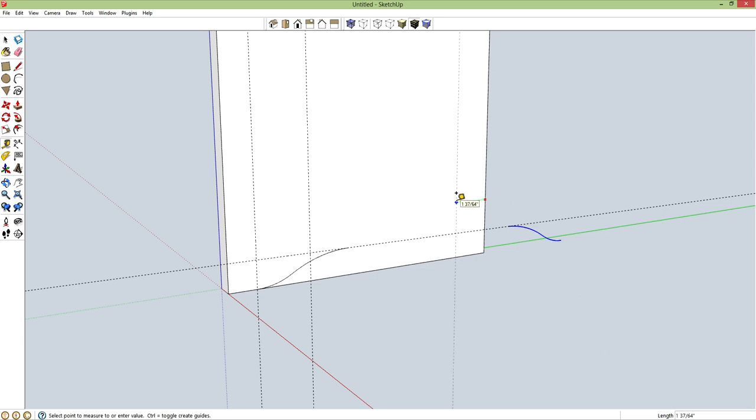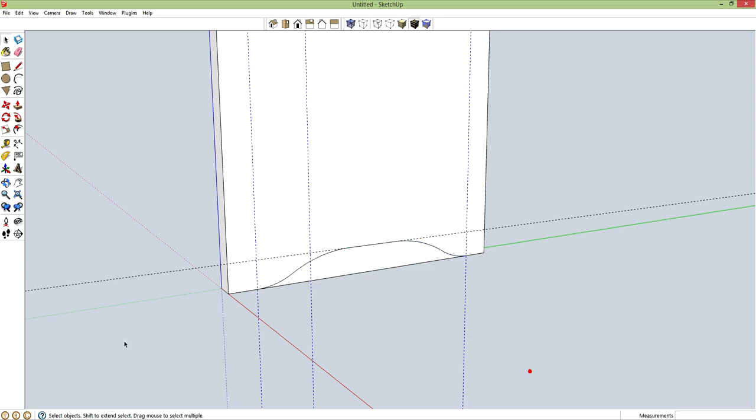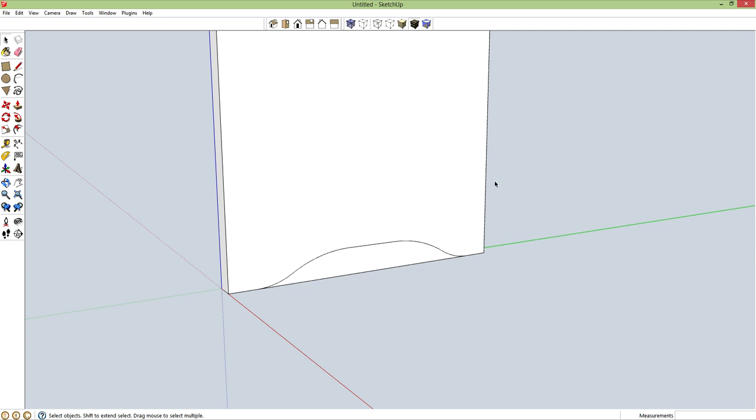T for tape measure, let's drop another guideline — 1 inch. Spacebar, select this again, M for move, and grab from here, drop it off right there. L for line and let's just connect the dots. Now I can select my guidelines and delete them. P for push-pull, and let's chop this off.